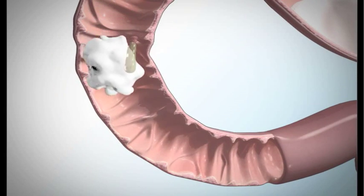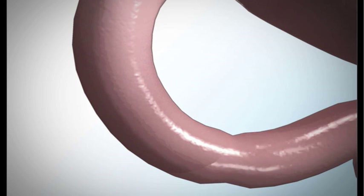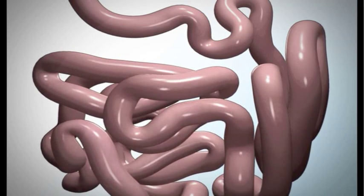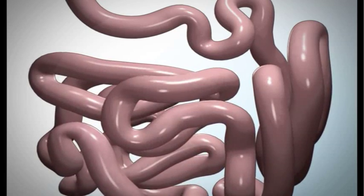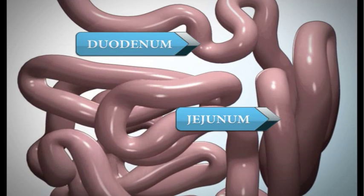The duodenum is reached by a muscle called the pyloric valve. The pyloric valve is a ring of muscle between your stomach and your duodenum. Most of the nutrients from the broken down food are absorbed in the duodenum and the jejunum, which is the second part of the small intestine.